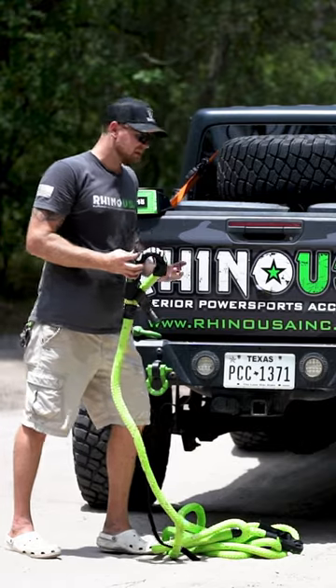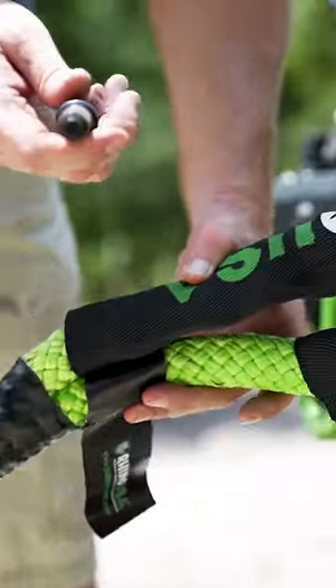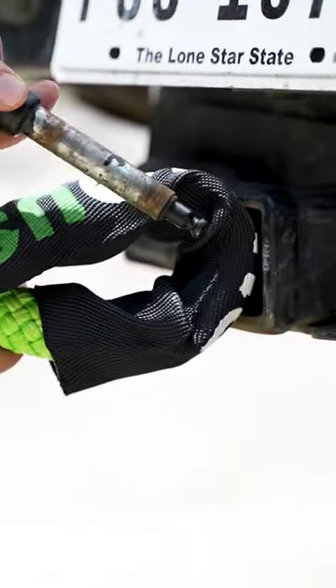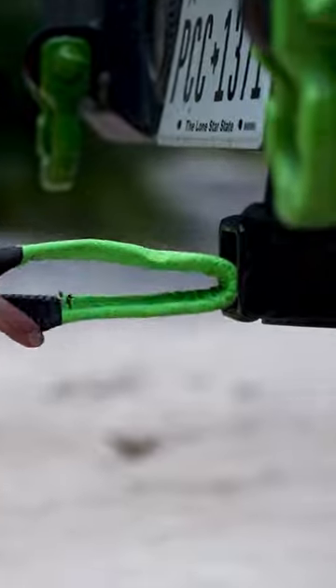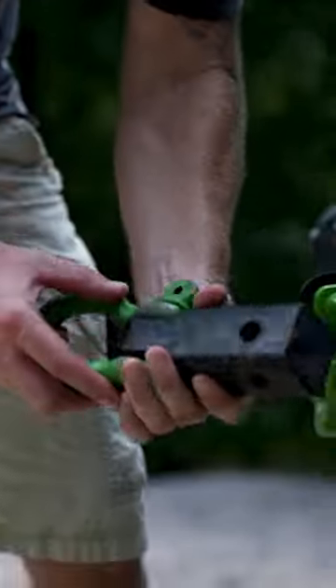It's a closed loop system — a very safe way to do it. And I'll demonstrate why the pin method doesn't always work. Let's say you have a big kinetic rope. That kinetic rope is not going to fit in the end of that receiver, so you're not going to be able to run that with just a hitch pin. If you have a large tow strap rated with a high break strength, they don't always fit easily in the receiver hitch. That's why we recommend just running a hitch shackle.